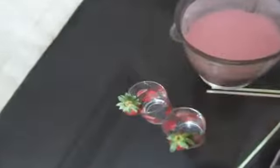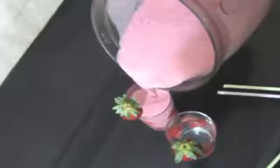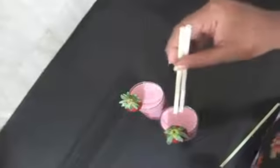I just blended everything until well combined, and I'm going to go ahead and serve this wonderful strawberry milkshake into the serving glasses, which I have decorated with a strawberry. The recipe in detail is on my blog — as always, do visit my blog and like my Facebook fan page. I'll post all the links in the description box below.